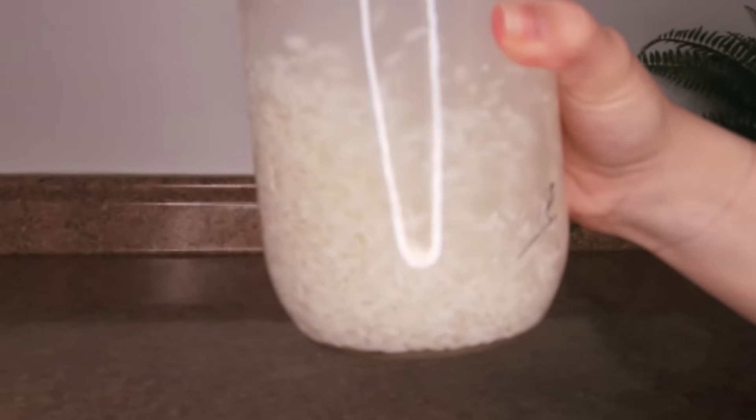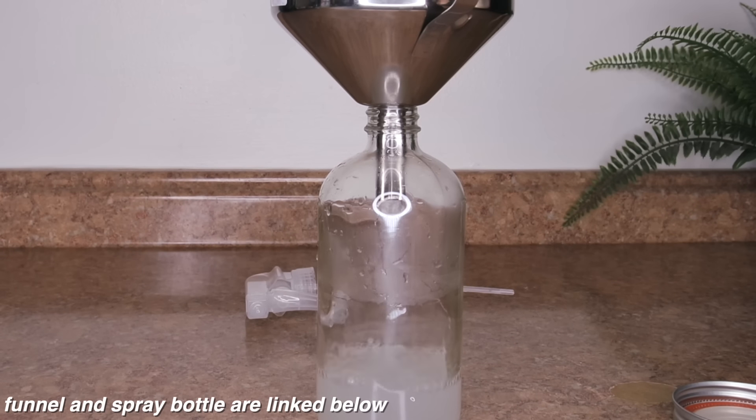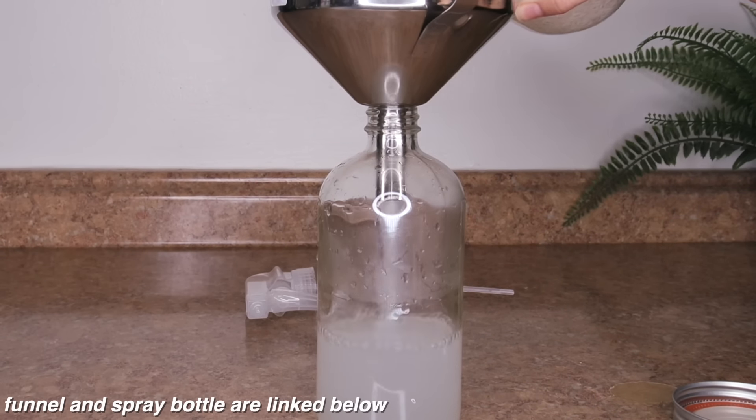Fast forward 24 hours and the rice water is ready to go. Now I'm going to transfer the rice water into a spray bottle.